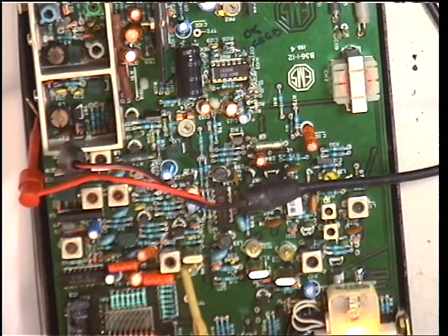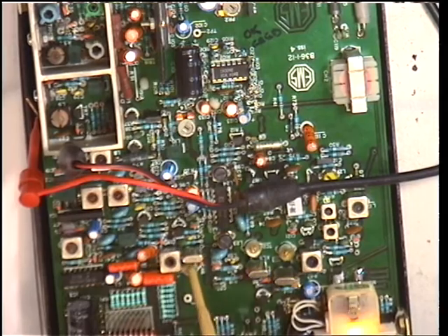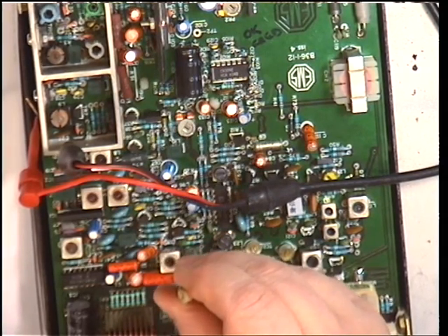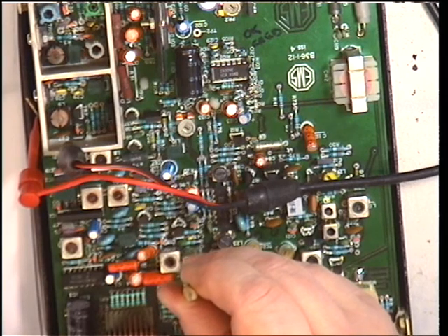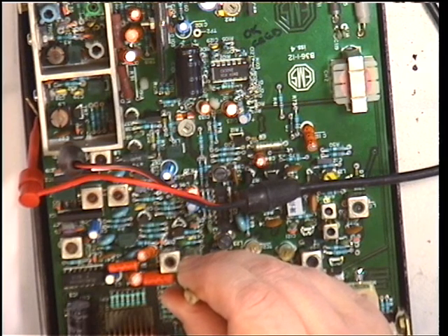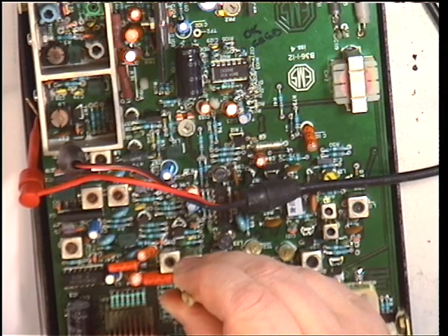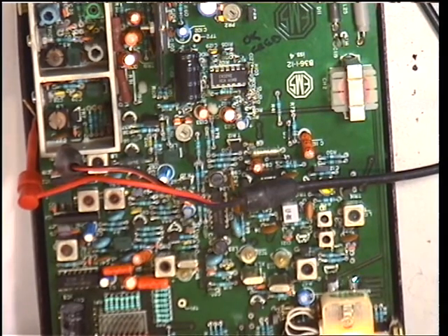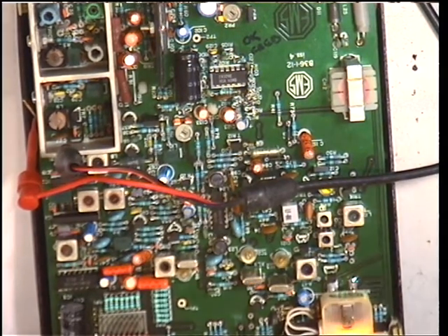We're in the UK, on channel 20, and it should be 27.79125. It's reading 27.79164. So presumably it's going to be that one there — this is guesswork, let's see what happens. It is. We'll just trim that down to the correct frequency. 27.79125 — there we go, that's just toggling between 5 and 6. The radio is transmitting on frequency.